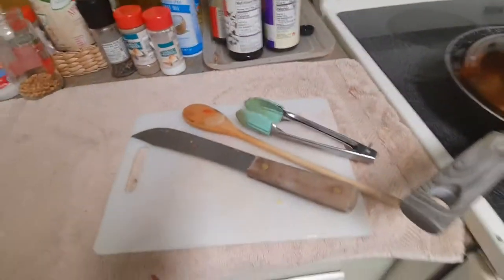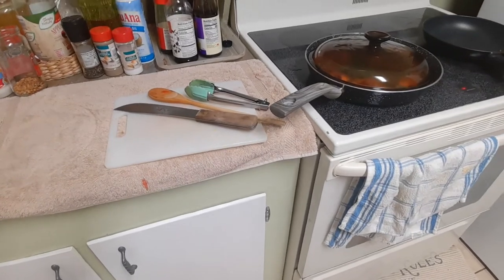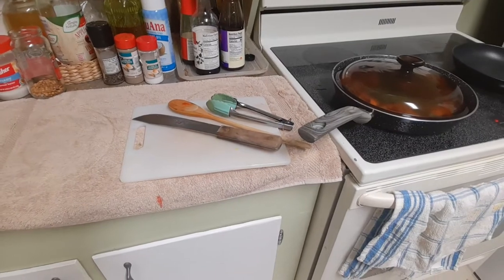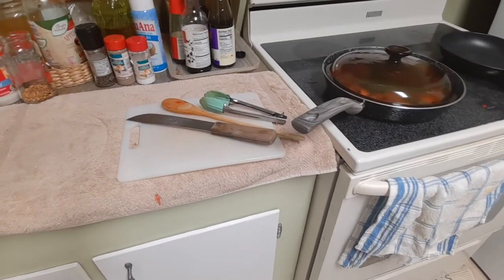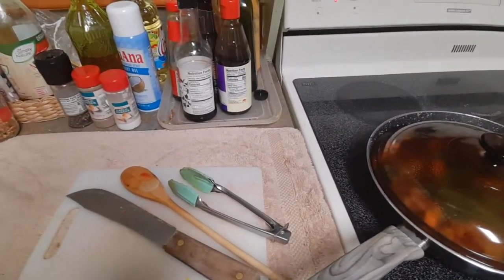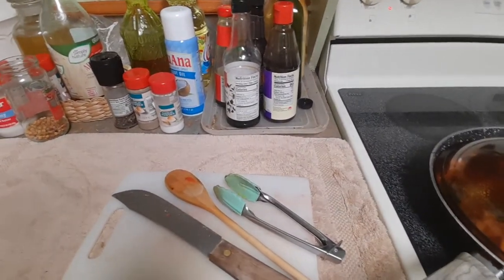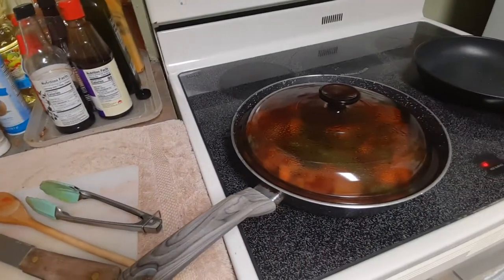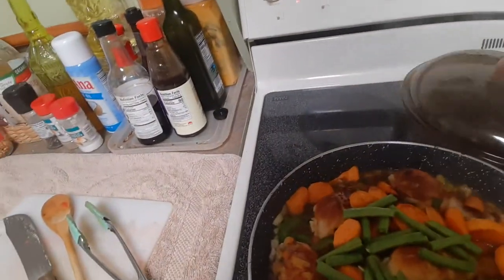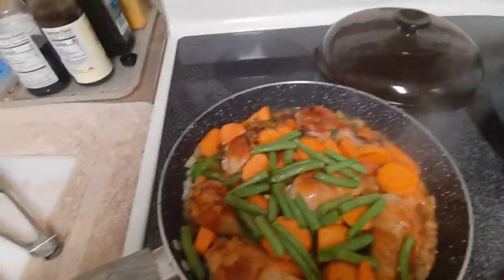You have the protein from the chicken, vitamins from the sweet potato and carrots, lycopene from the tomatoes, and all other minerals and vitamins. When I eat lunch, I just eat this without rice — but my husband, who is very fond of rice, will have at least a cup of rice with this meal. Voila, we have our lunch. Thank you.